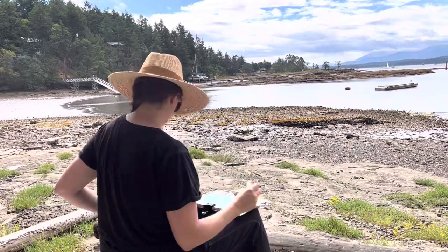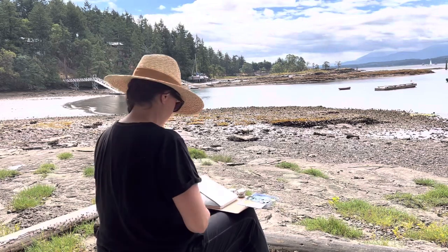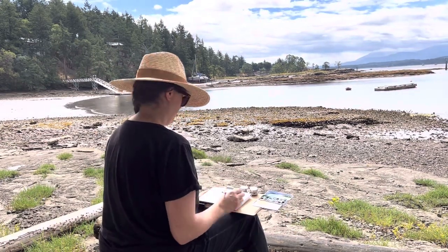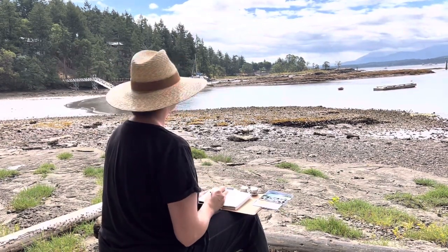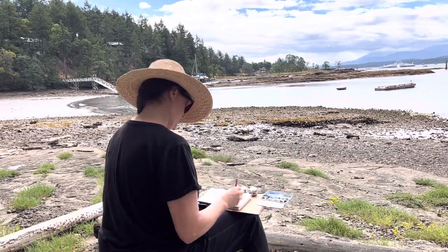I'm back from a one-week vacation from the west coast of Canada — a nice family vacation, lots of poking around little beaches and just enjoying time together. But I also got time to paint, plein air, on location, and it was awesome.